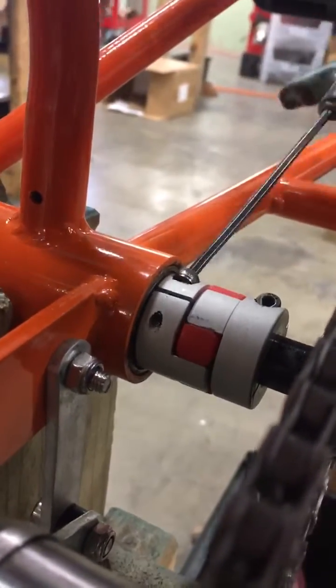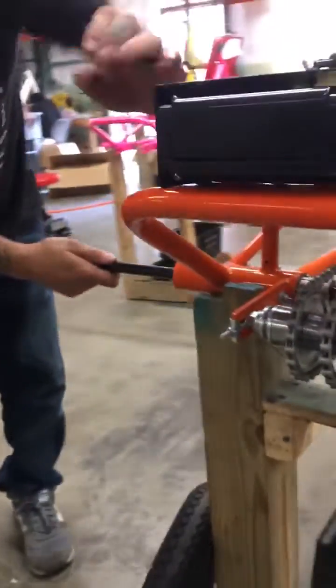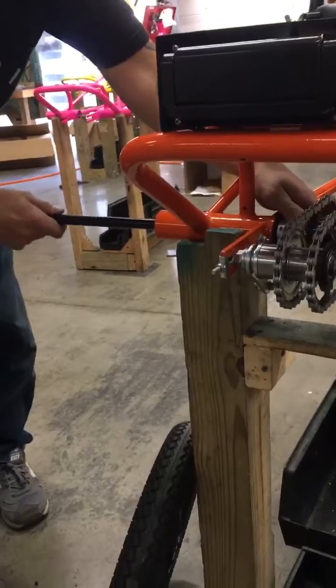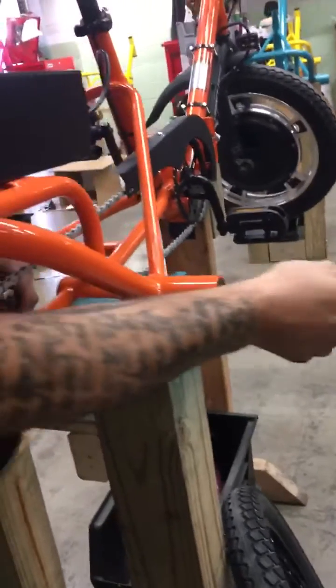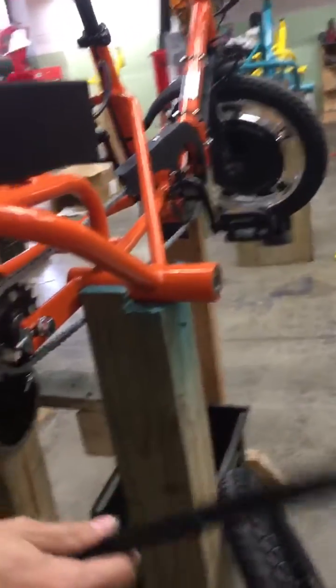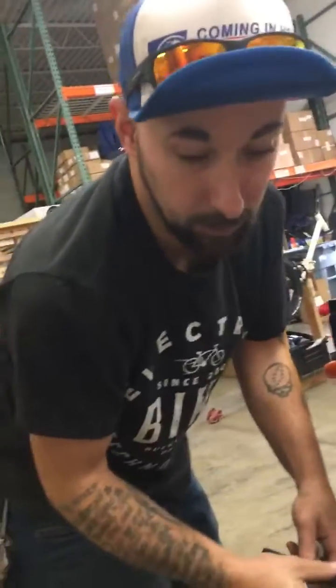Then you will be able to remove both axles from your Liberty trike. And that is how you remove your rear axle from the Liberty trike.